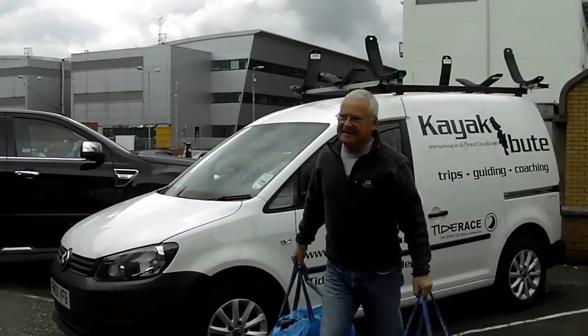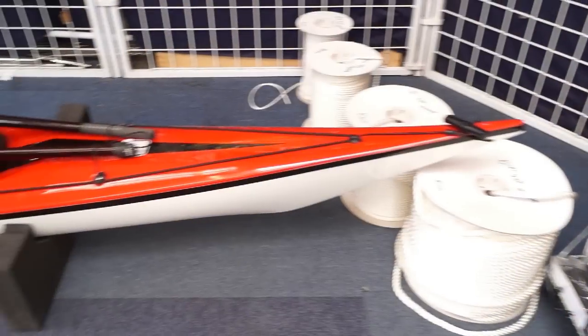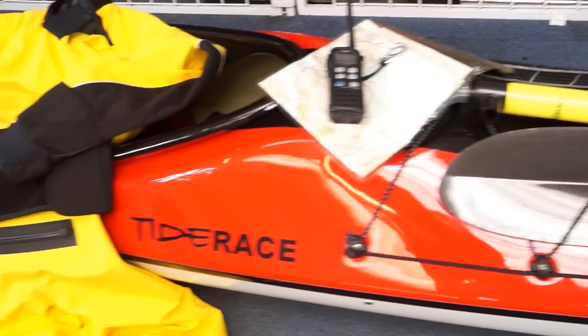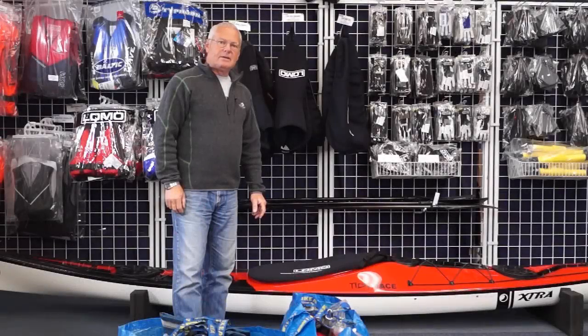Morning guys. Hi there. I'm Roddy McDowell. I own the company Kayak Butte, which is a sea kayak guiding and coaching company, also the Tide Race dealer in Scotland.